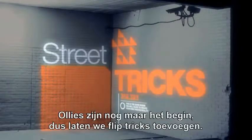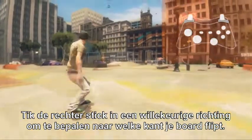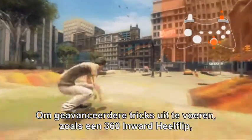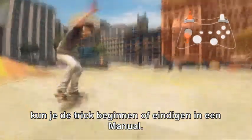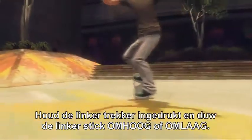Ollies are only the beginning. Let's add flip tricks. Flick the right stick in any direction to determine the way your board will flip. To perform more advanced tricks like a 360 inward keel flip, hold the right trigger while flicking the right stick. To make it even more complex, you can enter or exit the trick in a manual. Hold the left trigger and push the left stick up or down.